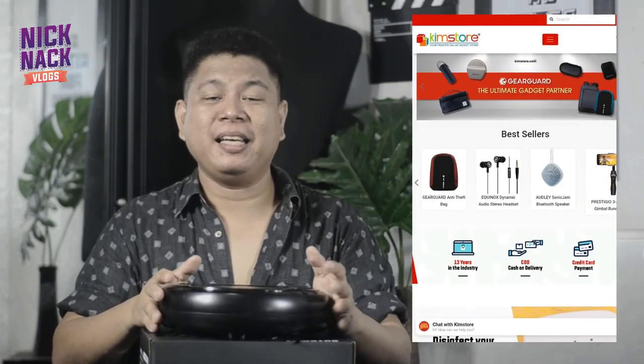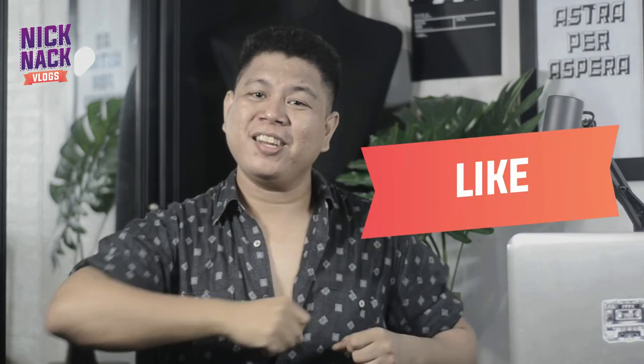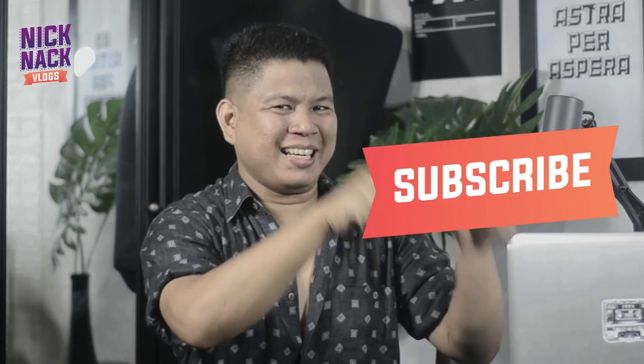Malaking tulong din ito kung sakaling may mga times na medyo tinatamad kang mag-walis-walis, so chill ka na lang while it does its work. I just hope na magtagal siya, so we will see. If you are interested in buying this product, you can check this out on their website, Chemstore.com. So there you go, mga ka NickNak — that's all for today! If you like this video, give it a thumbs up and share away. If you haven't subscribed yet, click that subscribe button now and click that notification bell so you'll get notified when I upload a new video soon. This has been Nick — thank you for watching! I hope to see you in my next video. Stay safe, clean your house, God bless!